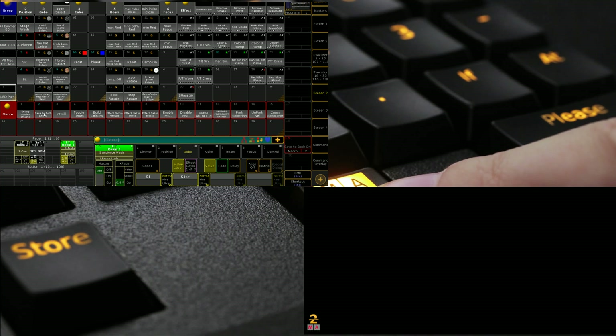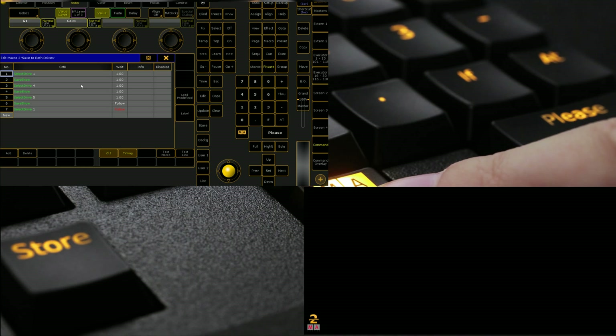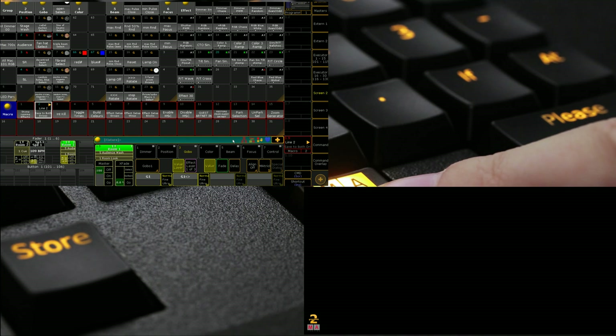One of my favorite ones is a 'save to both drives' macro. What it does is it selects the first drive, which is your internal drive, saves the show there, then it selects one of the external drives and saves the show there, then the second external drive and saves the show there, and then sets it back to the internal drive. This is really handy if you've got two drives, and you can stick it on one of your view buttons so you can quickly run it and see that it goes through and saves the show file for you.